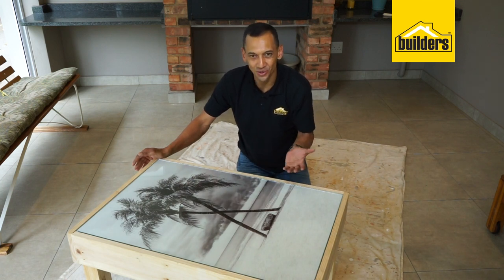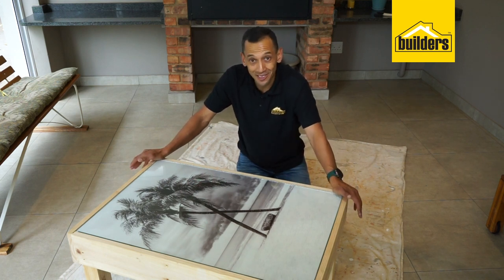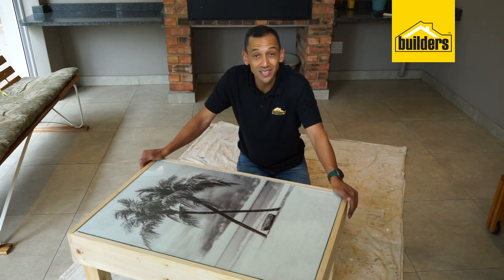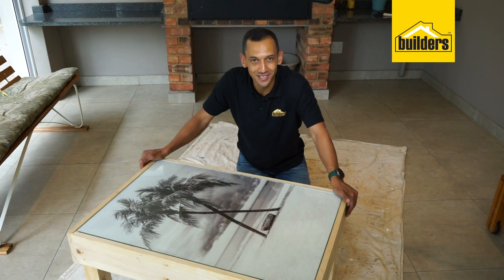It looks natural, it looks nice and raw — I love it, it really does look great, and I think it'll look great in your house too. All the products we used in this video are available in store or online. Otherwise, go to our blog on our website at www.builders.co.za — get to Builders, get it done.